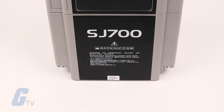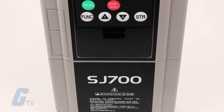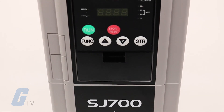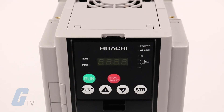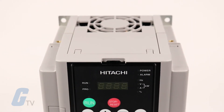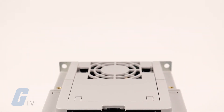By default the drive boots up in the basic parameter mode, which will display the most commonly used parameters. If you want to display all parameters, navigate to parameter B037 and set it to 00. For this video we will be working in basic mode.